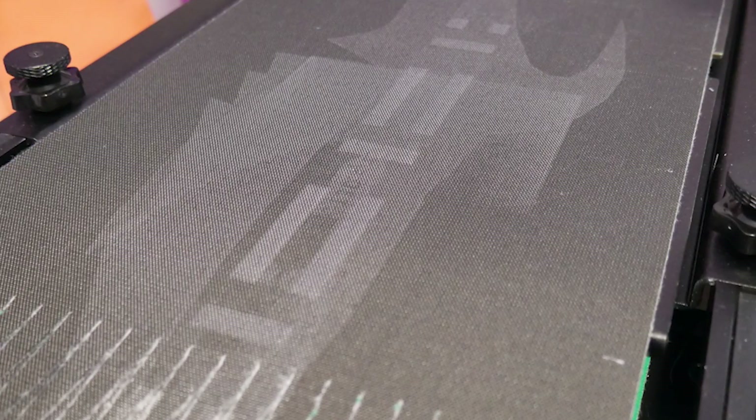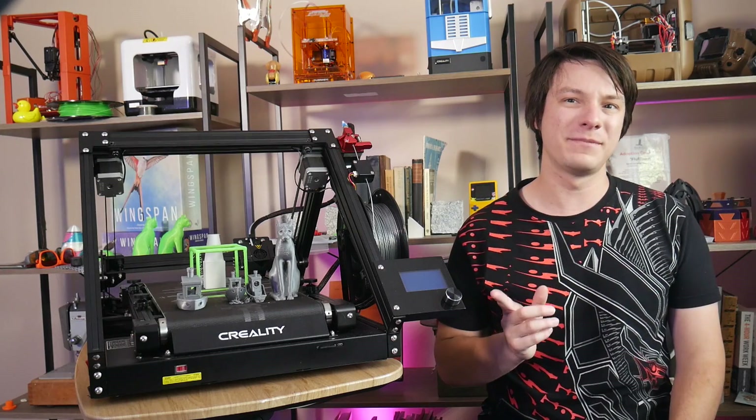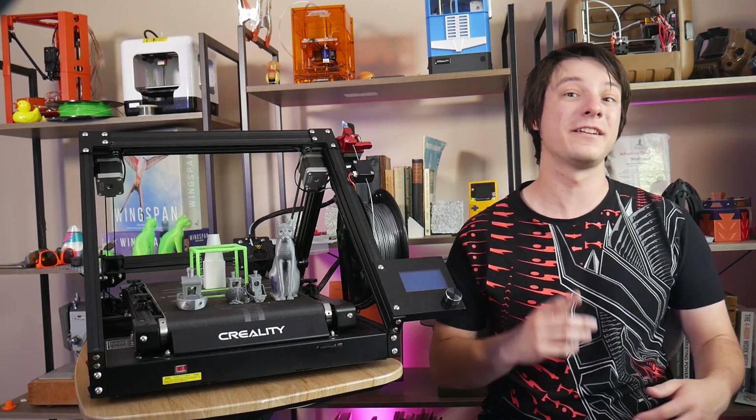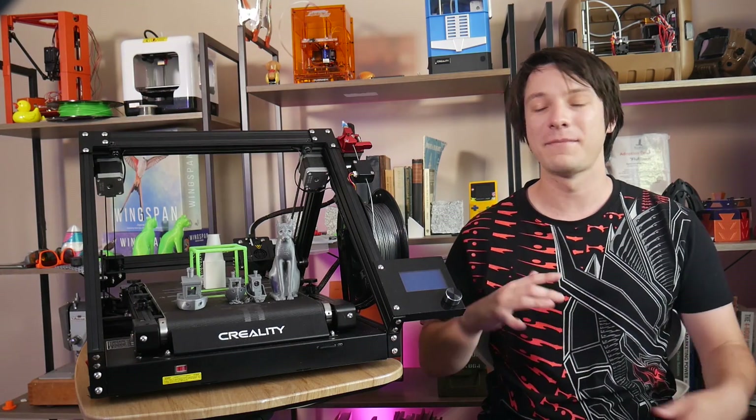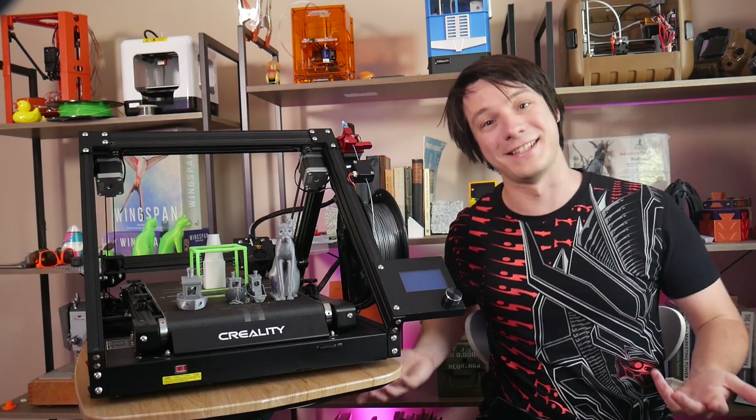In my tests, I found that the print surface sticks prints down very well, but it has a very rough surface and the black coating is coming off with each successive print. This belt, however, won't be the same as the ones shipped in production units, as Naomi is already on the case — they're changing it — but in her words, you've got to review what's there, so here it is.